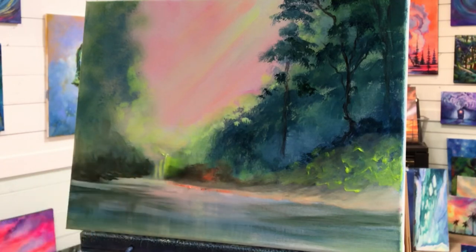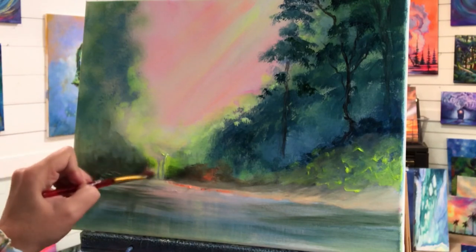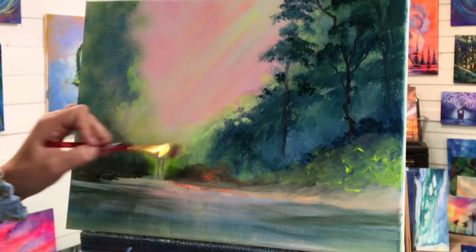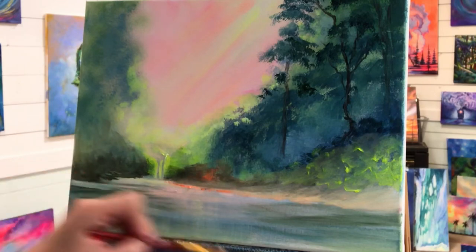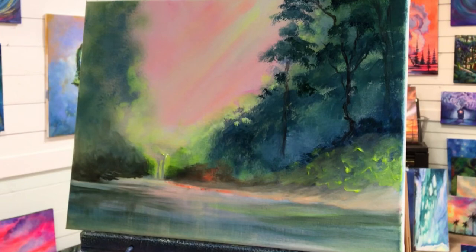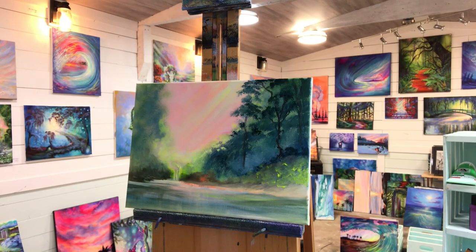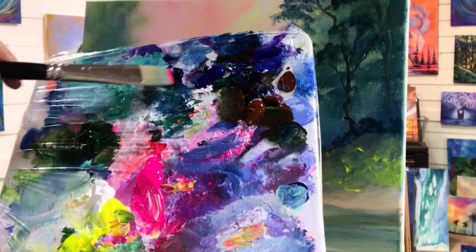I'm gonna add a little bit more green in here — see how fun it is to add a little filter like this. There are a few different ways of using neon paints; just add a little bit, a little hint of it right in there. I'm gonna go back to my flat brush, my larger one. Let's get a little bold and fun with color — neon pink and phthalo blue.